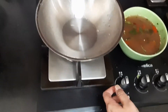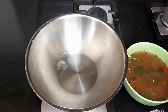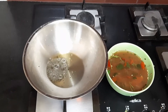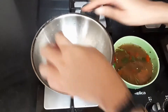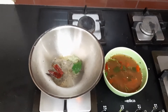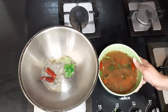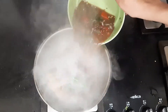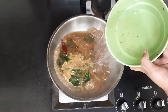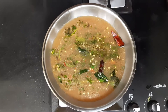Next we need to do the tempering. Take a pan or vessel, switch on the stove, and let the pan get hot. Add some oil, add in the mustard seeds and let them splutter, then add in one red chilli.